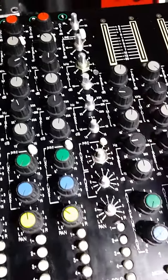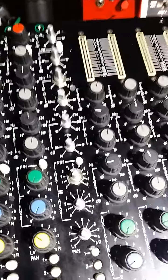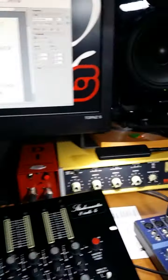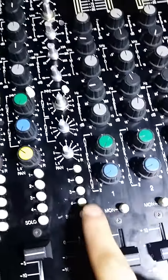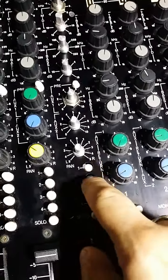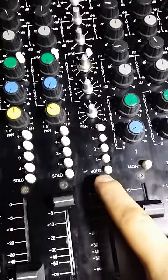The auxes — I haven't tried running anything through the auxes, but I have a feeling they'll probably work. The pan works: right, left. And the assignments work: left, right. And the fader works.